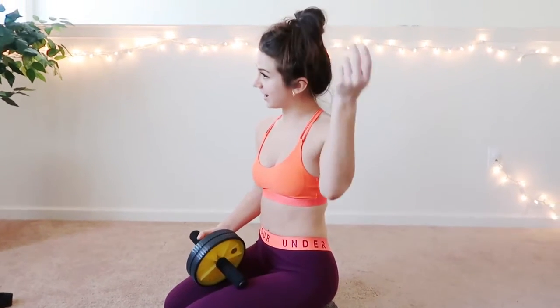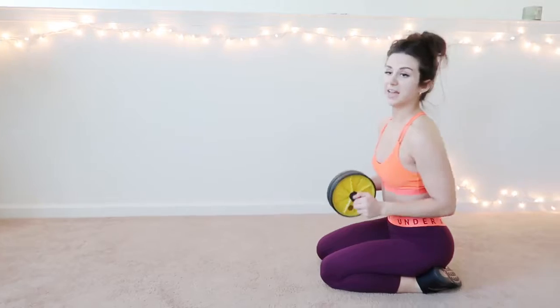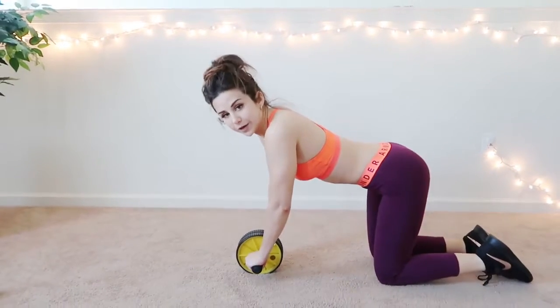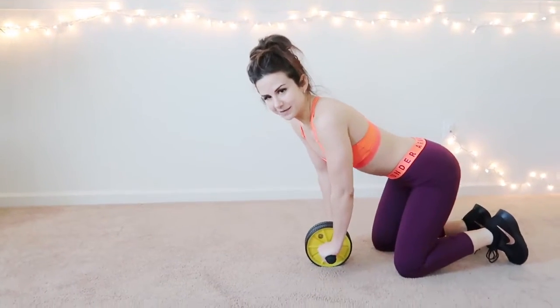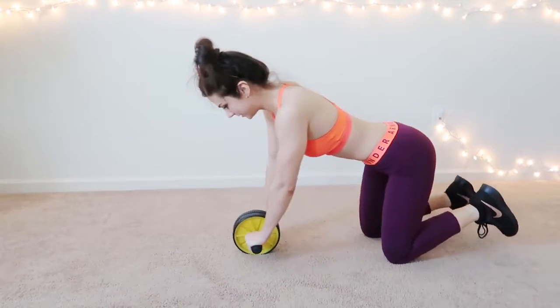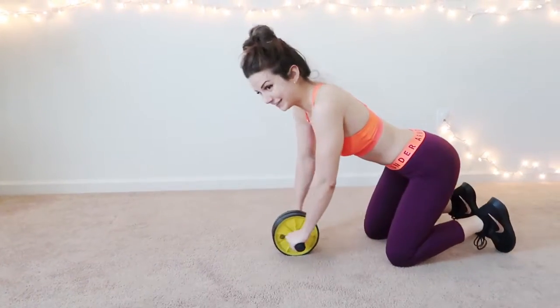Next piece of equipment. Ab roller. Let me tell you — this is like a whole body workout. Because I don't have that good of balance, I usually just keep my knees down. I can't plank it or else I'm going to topple over.